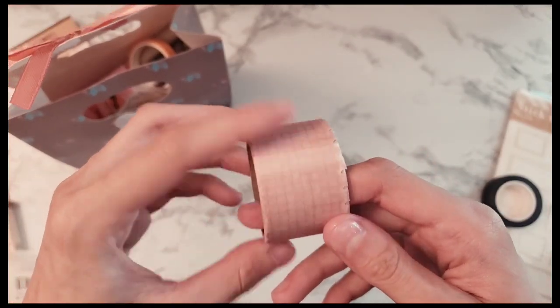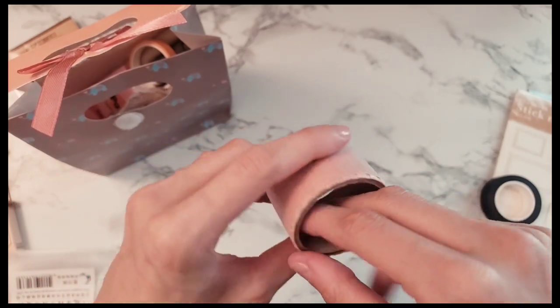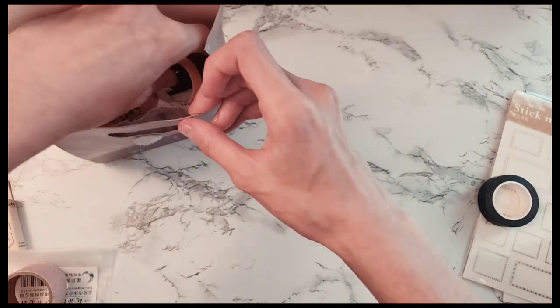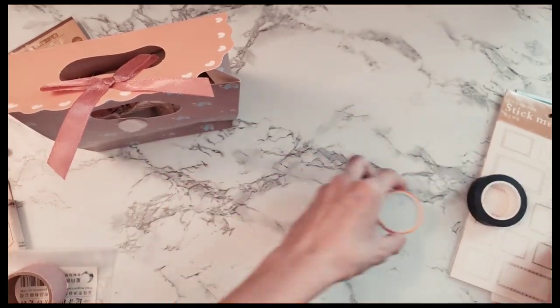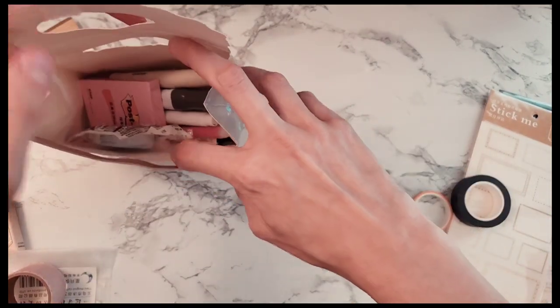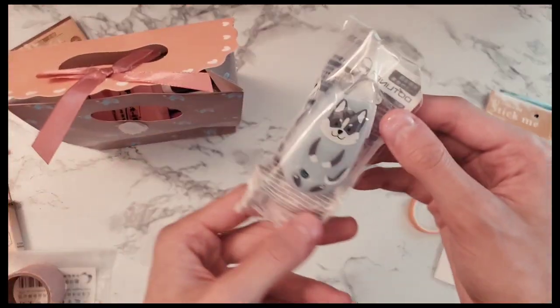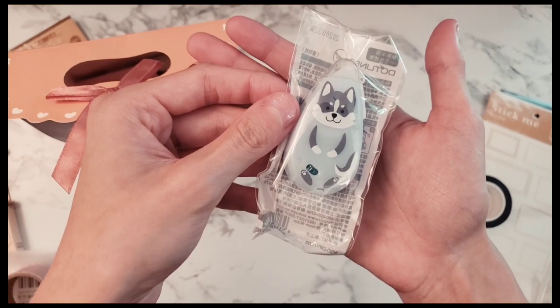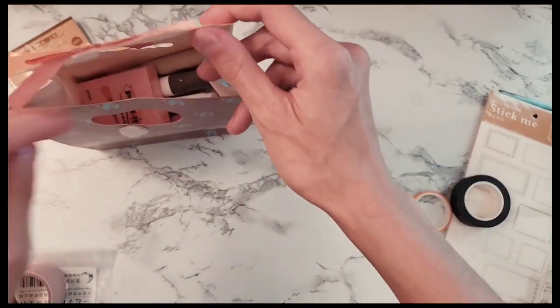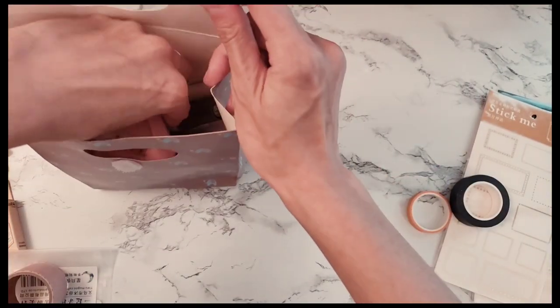The first thing I got out of the bag was this pretty gridded pink washi tape. I'm not sure if those stickers were part of the mystery bag or freebies. There's also some orange washi tape, and here's some double-sided tape — I was loving the cuteness overload of this cute little husky design.